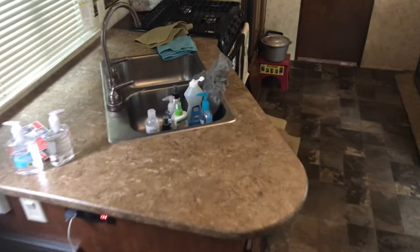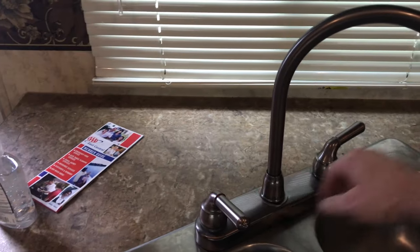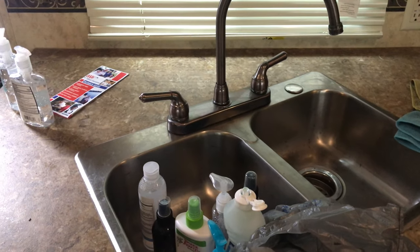I'll do the same thing in the kitchen here, because when I start pumping that red fluid through, I want it to go to the furthest point first, which is actually the outside kitchen.